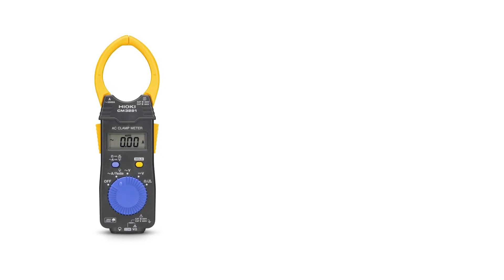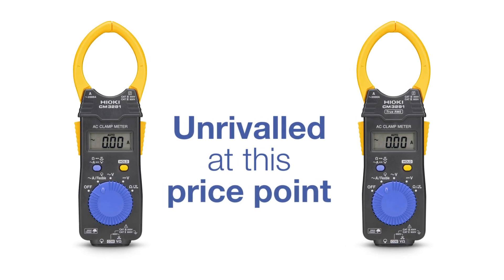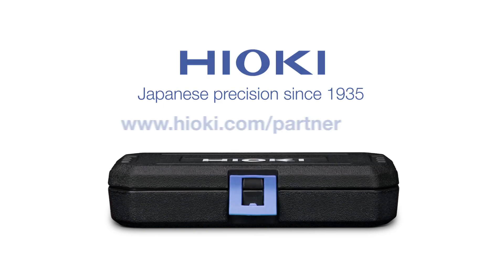The performance of the CM3281 and the CM3291 offer unrivaled value at a great price. For more information, please check in your country at www.hioki.com/partner.